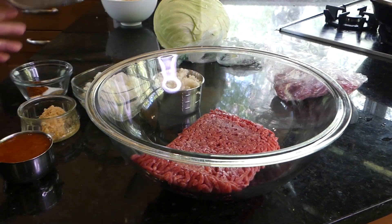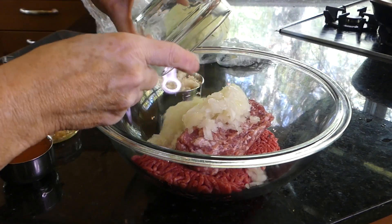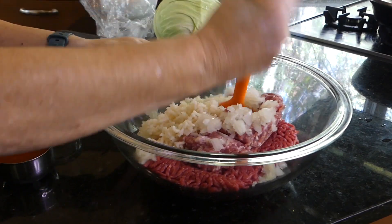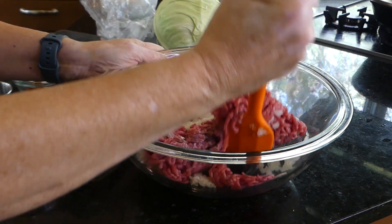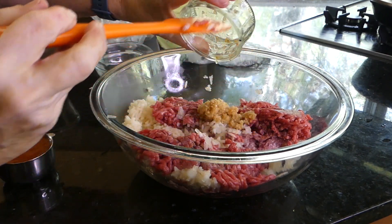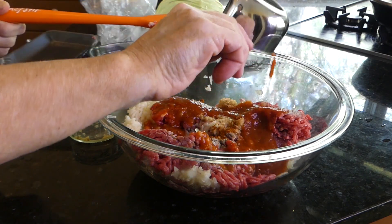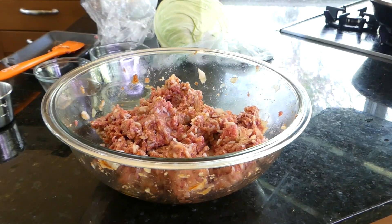Put in our ground beef, ground pork, large onion, and rice. Let's mix that up. Add our garlic and all of our spices and our sauce. I'll be back when I get this all nice and mixed up. There we have it — now we'll set it aside a minute.